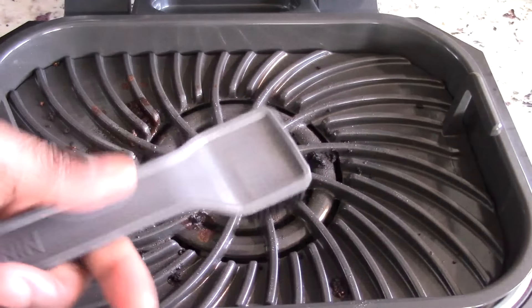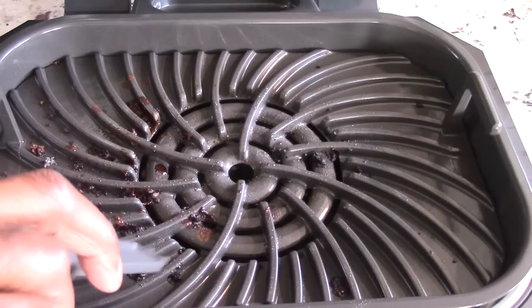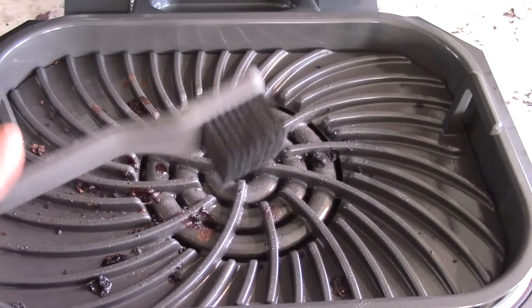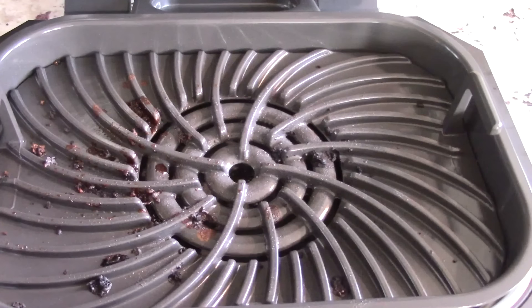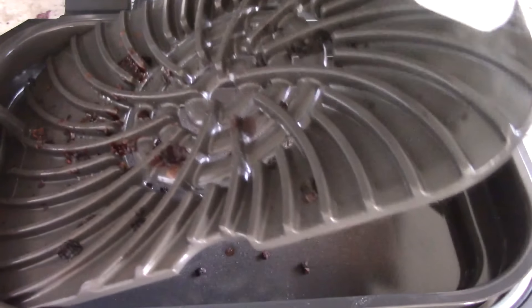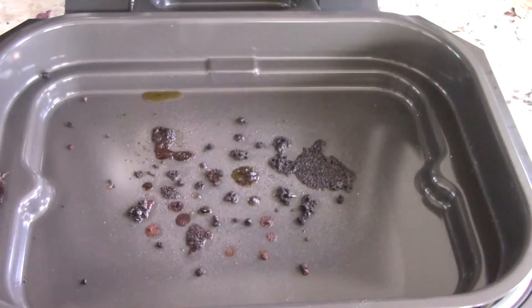Not so bad! By the way, I forgot to mention — this comes with a brush that can get in there and clean all that residue off the grill plate. You can put this in the dishwasher or hand wash it — this grill plate and the plate under it are dishwasher safe, and of course the air fryer crisper plate as well.